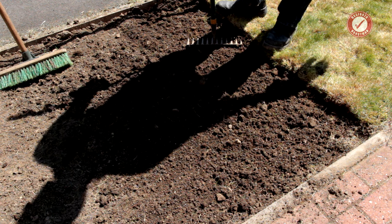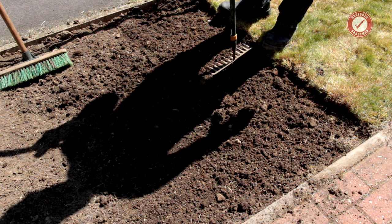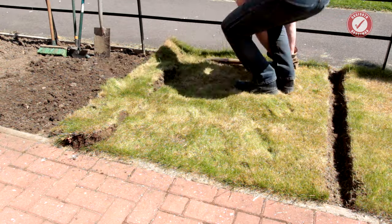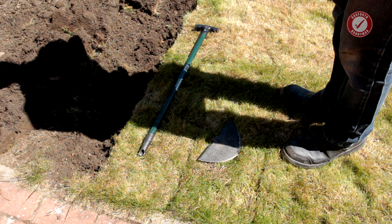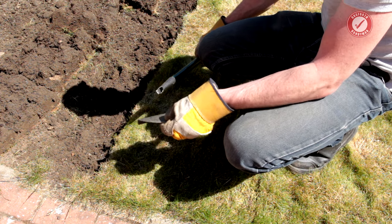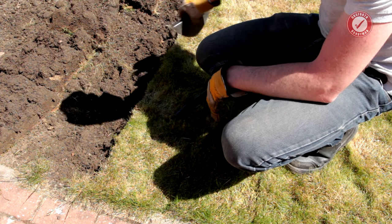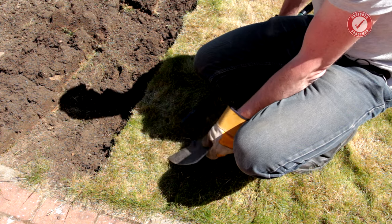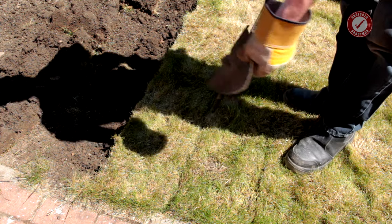I'm going to plod on and get this whole section out — I need to get all the grass taken off to get composted. I broke my half-moon edging iron — I must have hit a rock, it was quite sharp. I think I've just hit a stone in the ground and now it's completely dead. Doesn't matter — I can use a spade for the rest of the cutting. It'll be fine; it's just easier with the edging iron.